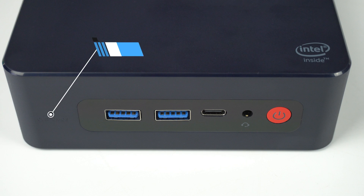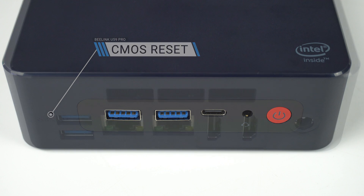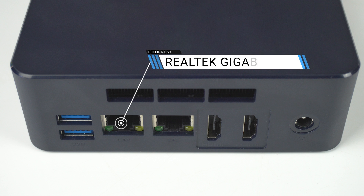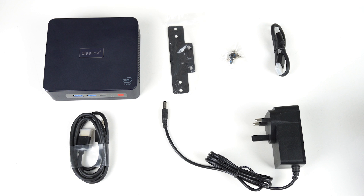On the front: two USB 3 and USB-C, as well as an audio jack. On the back: dual USB 3, dual gigabit LAN and HDMI. It's probably the best set of ports I've seen in this price range.